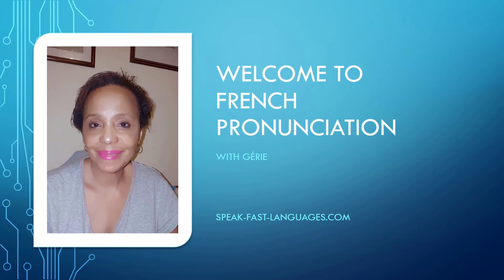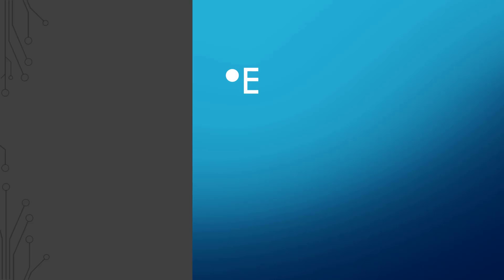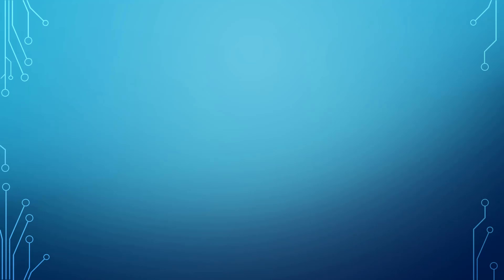Welcome to French Pronunciation with Geri. Today we're going to talk about the correct pronunciation of e, a, u when they are together. And the correct pronunciation of e, a, u together is o.